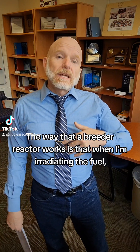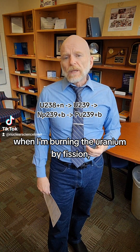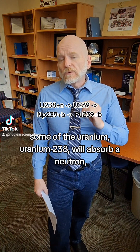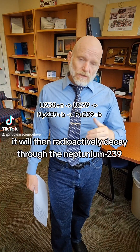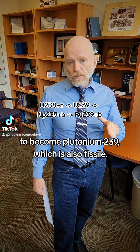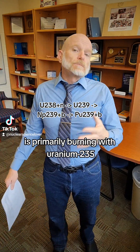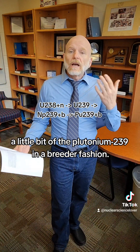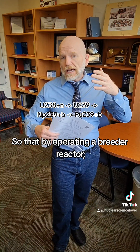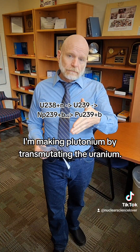The way that a breeder reactor works is that when I'm irradiating the fuel — when I'm burning the uranium by fission — some of the uranium-238 will absorb a neutron. When it absorbs a neutron, it will then radioactively decay through neptunium-239 to become plutonium-239, which is also fissile. So the regular uranium in the reactor is primarily burning with uranium-235, but I start to add plutonium-239 in a breeder fashion, making plutonium by transmutating the uranium.